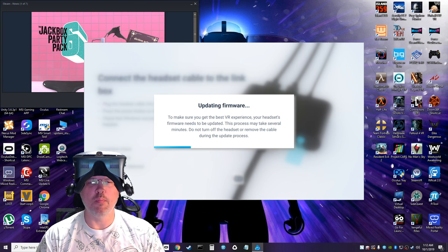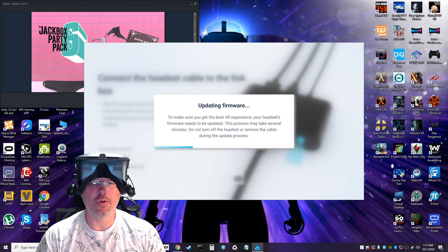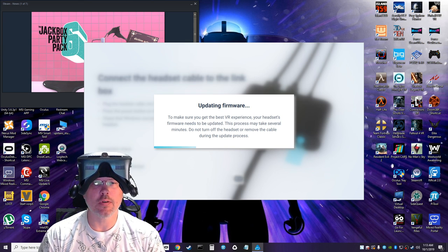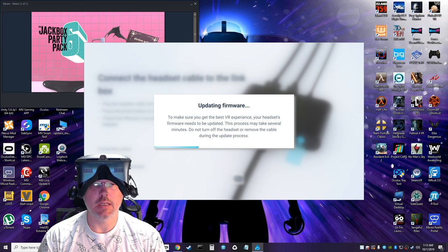I almost don't want to move — I'm an old PC jockey and you don't want to lose power during a firmware update; it can be bad. Just saying. Everything is so slow.